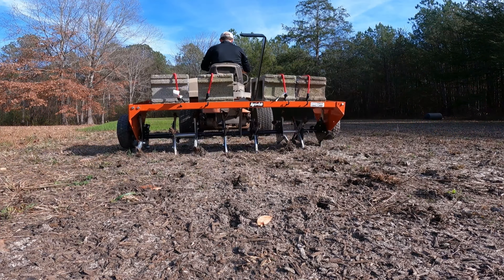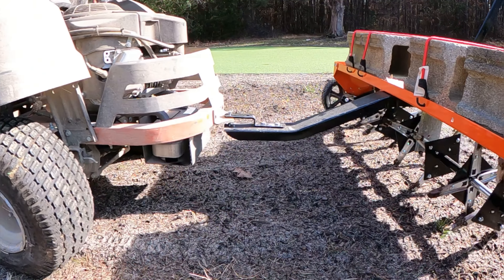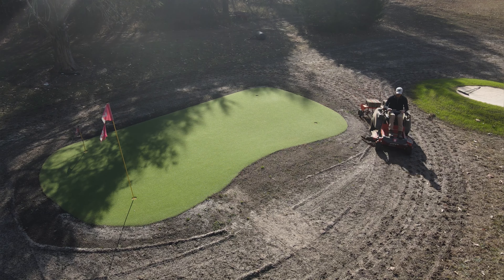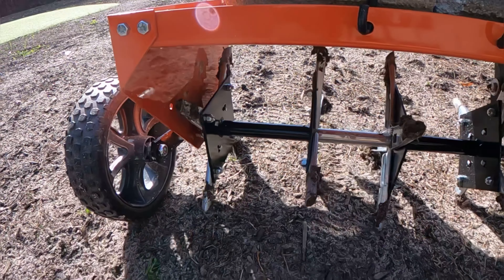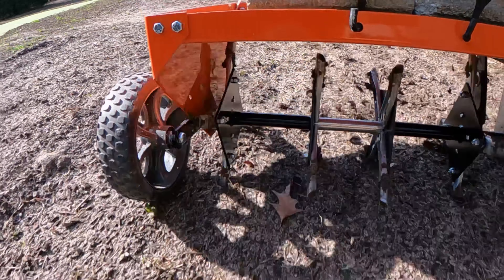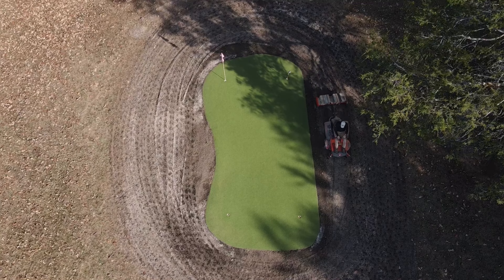Once I got this thing going I could immediately see that it was working to perfection, plugging holes about two to three inches deep in the soil. I ran the airifier around the fairway about three to four different times so that we could get as many holes in the ground as possible, so that when we seed, the seed would get down into the ground.